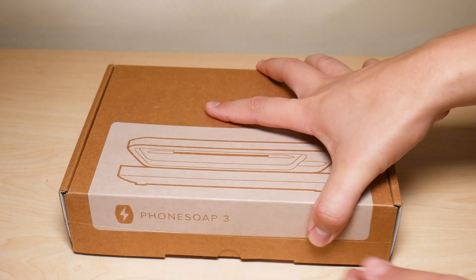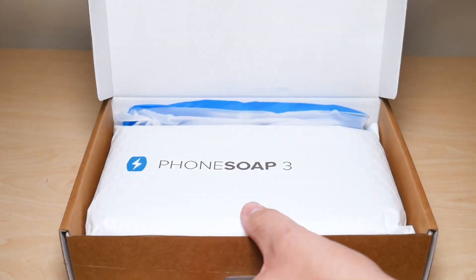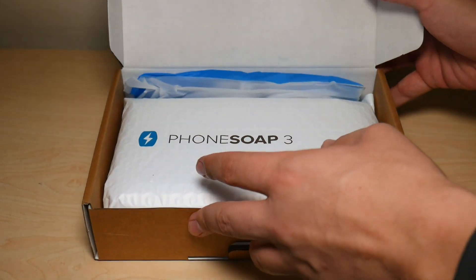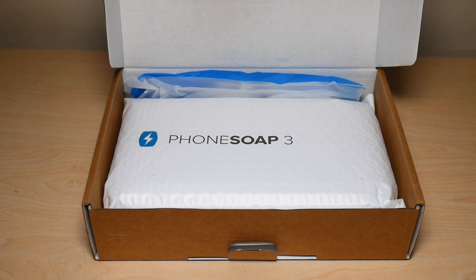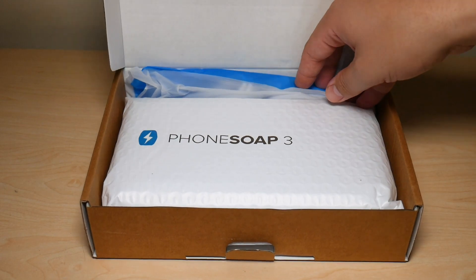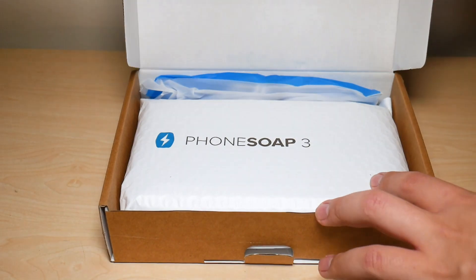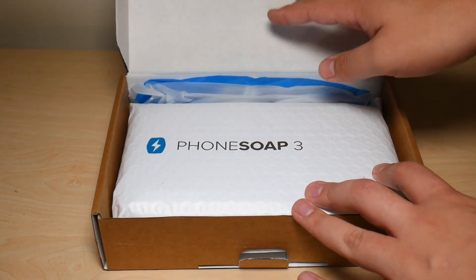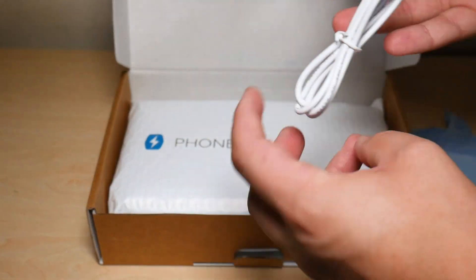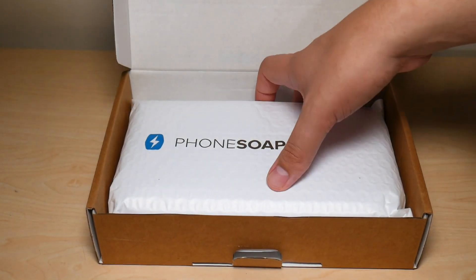Starting with the unboxing, I'm going to open it up — there's a little flap down here. Upon checking out different videos about this PhoneSoap, I saw different types of packaging. Some people got a sticker seal from the outside, but this is just a bare box.